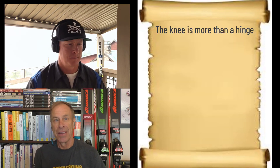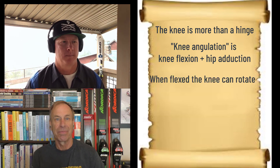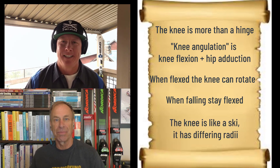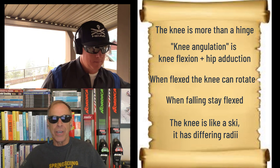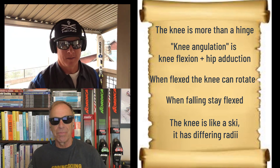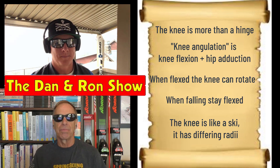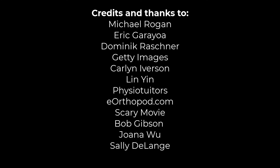Okay, with that advice, let's do a summary. We have learned that the knee is more than a hinge. Knee angulation is flexion with hip adduction. When flexed, the knee can rotate. When falling, stay flexed. The knee is a lot like a ski — it has different radii. Thanks for joining us, see you next time on the Dan and Ron Show. So you skied on down that first little hill, you did it real well and you didn't take a spill. You bend your knees, you've got it now — your instructor announces we'll try the snow plow.